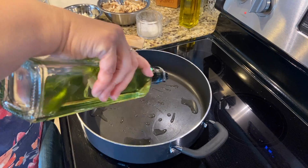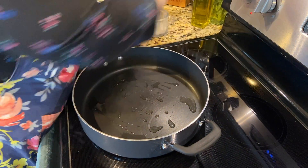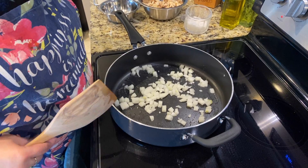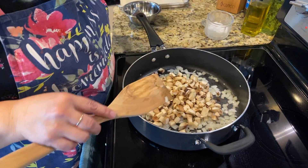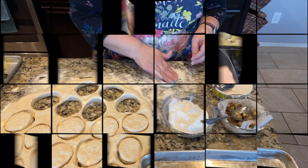Add whatever oil you want — I'm using grapeseed oil, or you can use olive oil. Let's get the onions going first with a pinch of salt. Brown those up a little bit, then we're going to sauté some mushrooms. I don't want to cook them too much because they're going to get cooked in the oven as well. Add a little more salt, and you can add whatever spice you want — salt, pepper.